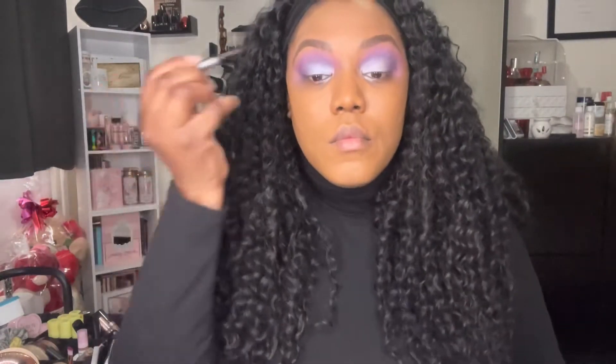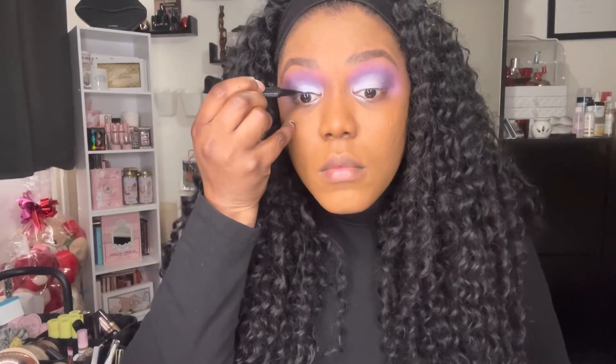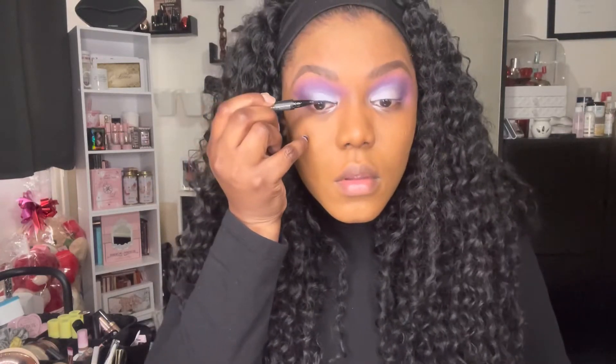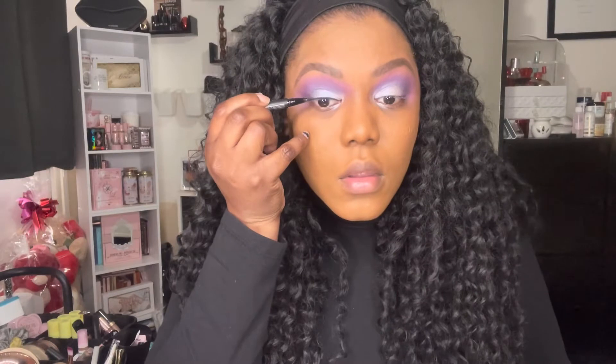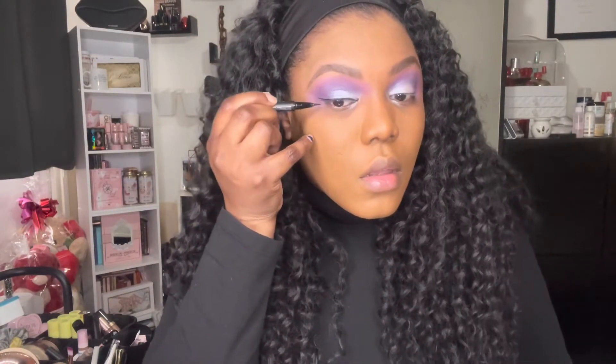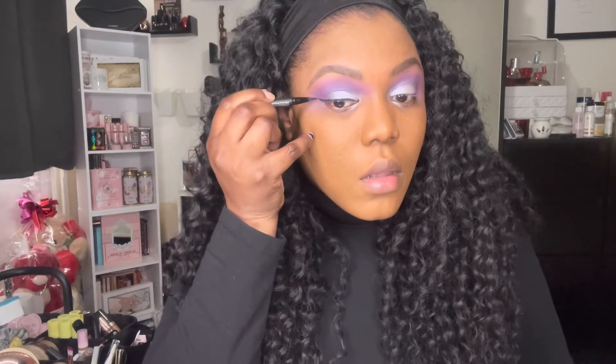I decided to line my eyes using the Natasha Denona black eyeliner — this has to be my favourite eyeliner. I don't do anything too crazy, not a large wing, just a small line and a little wing on the end just to bring it all together, and then I believe it's lash time.